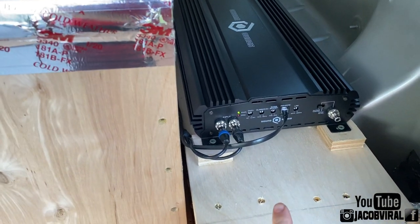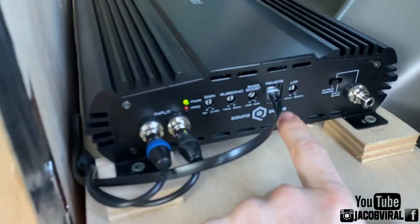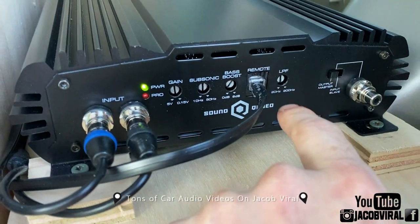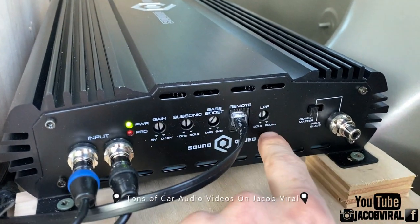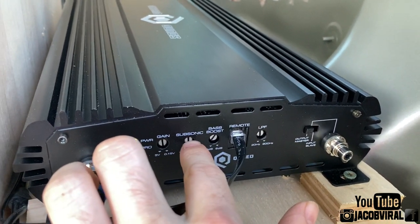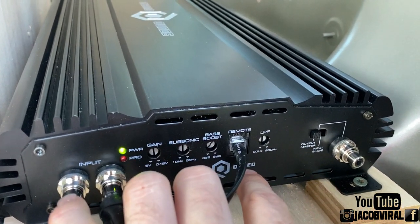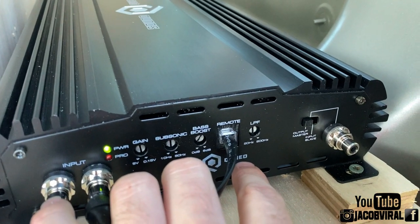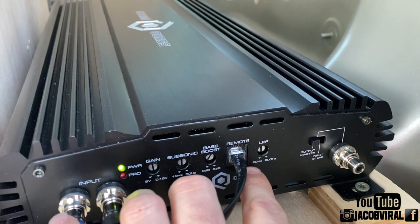First and foremost, before anything with your amplifier, you want to make sure you have your subsonic as well as your LPF set where you like it. I'll do another video on the LPF to come. Make sure your subsonic and LPF are set appropriately, otherwise this test might not work best - because if those crossovers on your amp are cutting off those frequencies, it might not show the output you need.